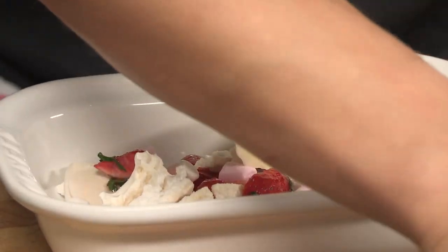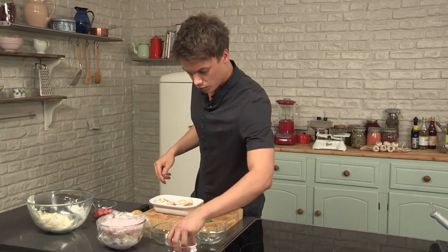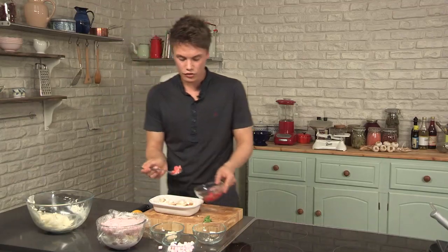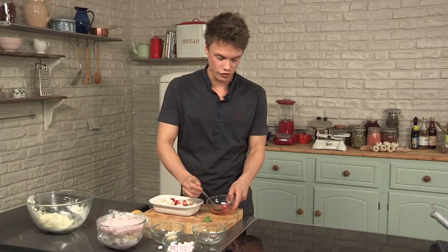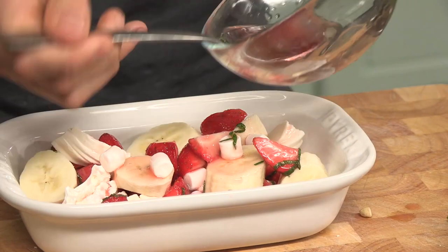If you like these recipes, make sure you hit subscribe so you can see them all. Next go on the bananas — just get stuck in, use all of them. Sprinkle more marshmallows — I love marshmallows. Add the rest of the strawberries. There are no strict rules about how to do it or where to put things, just get stuck in. Syrup all over.